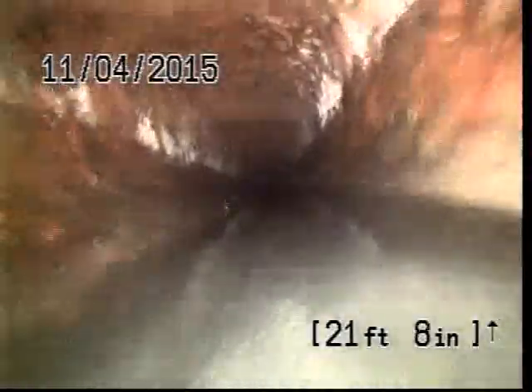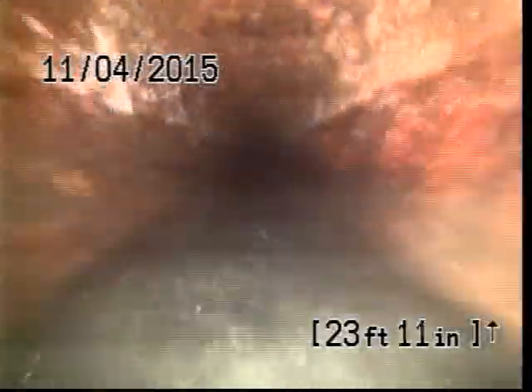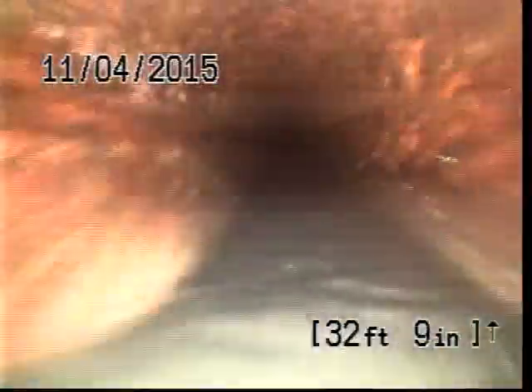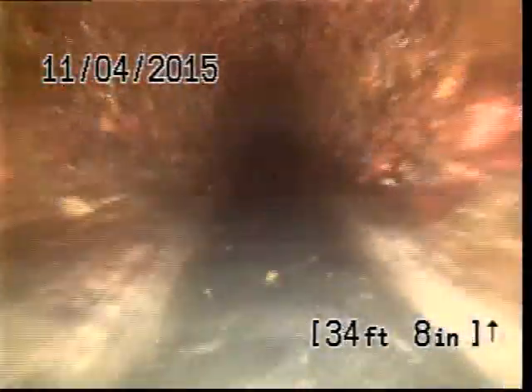At approximately 22 feet, the camera comes out of the water. We went into a PVC cleanout right at the floor, transitioning to 4-inch cast iron. Camera goes back in the water at 38 feet and comes out of the water at 47 feet — that's a 10-foot belly there.